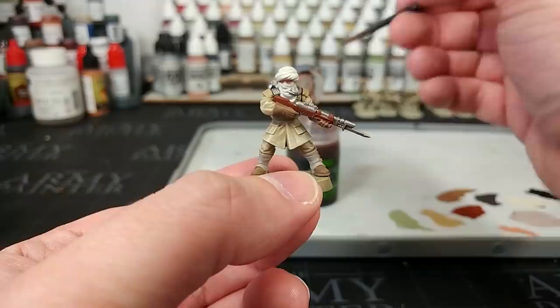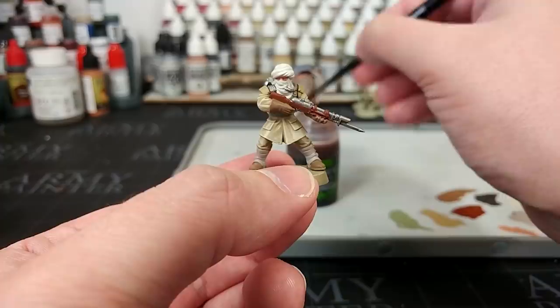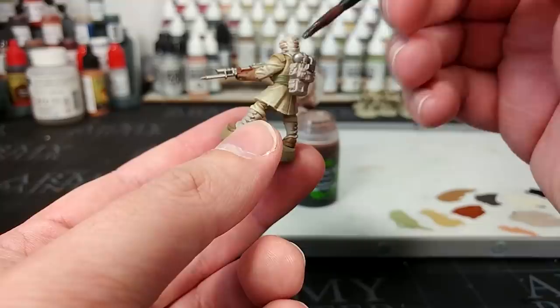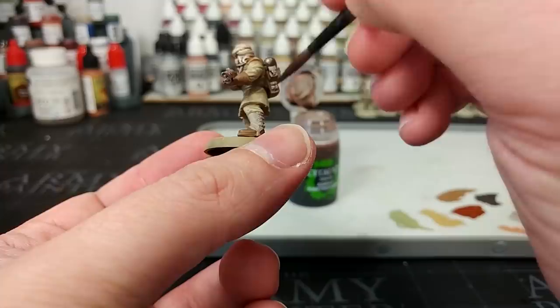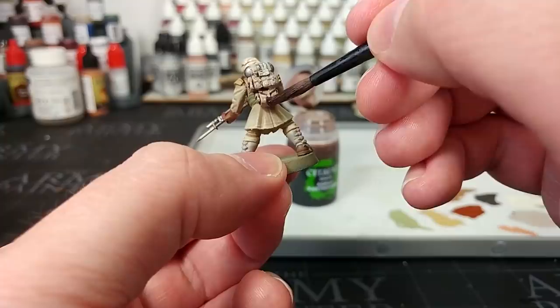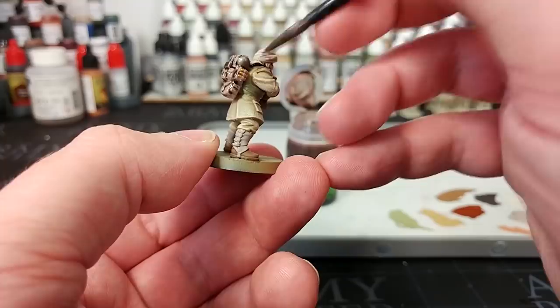What I'm going to do now is get my friend and yours, Agrax Earthshade. I've given this a really good shake to make sure it doesn't go glossy in the recesses. I'm just going to load up my medium shade brush and start applying this quite generously over the whole model. Take your time, go around, and make sure you are getting this into all recesses — it's very important. Any areas where you think there's going to be too much, just while your brush is still wet, move it around. Let's come back and see what this looks like.